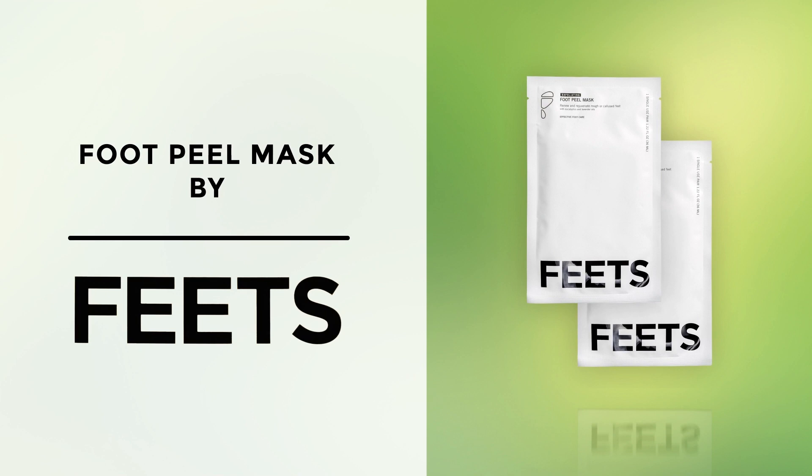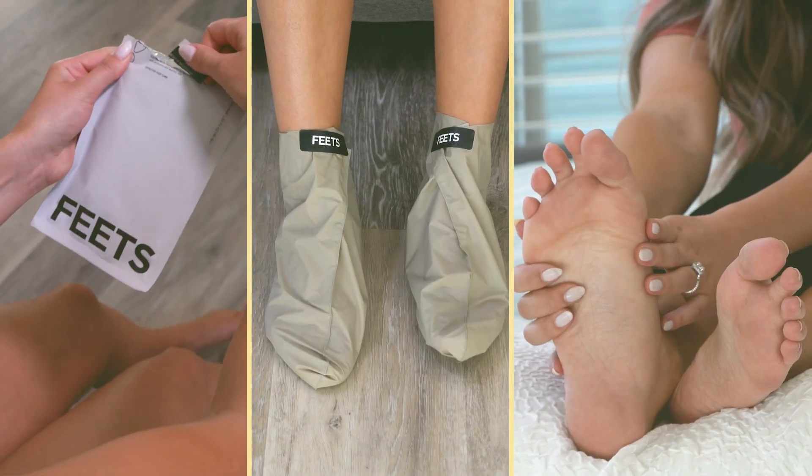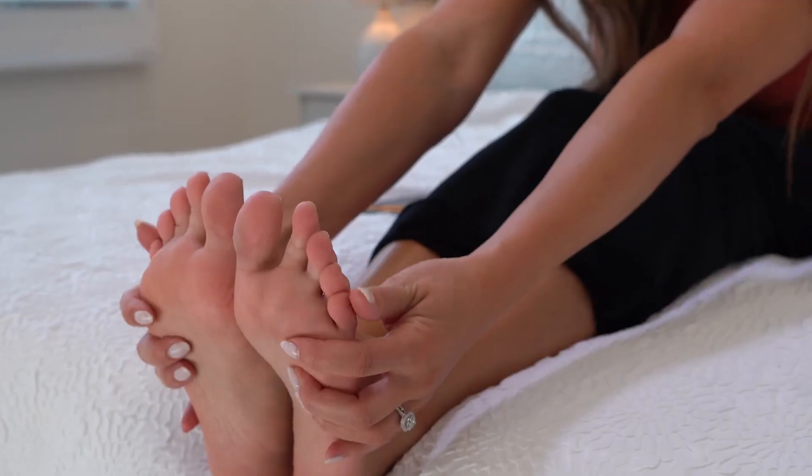Introducing the Foot Peel Mask by Feets — the easy at-home foot care treatment that leaves your feet smooth and baby soft in a matter of days.